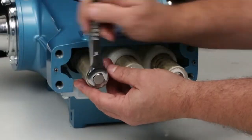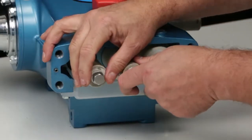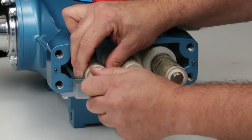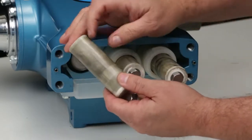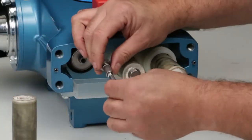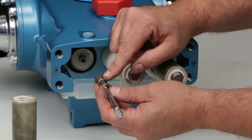Before completely removing the plunger retainer, stop and push the plunger towards the drive-in to break loose from the plunger retainer. Remove the plunger retainer by hand while supporting the plunger. Remove the ceramic plunger and inspect for cracks or abrasion to the surface. Inspect the plunger retainer o-ring, backup ring, and gasket for signs of wear or damage.